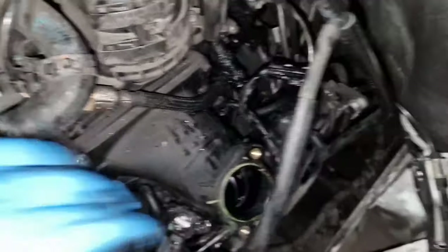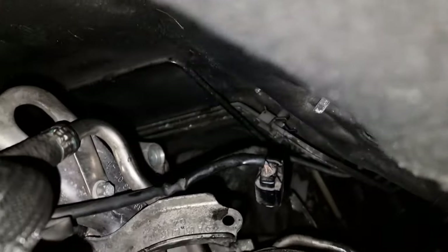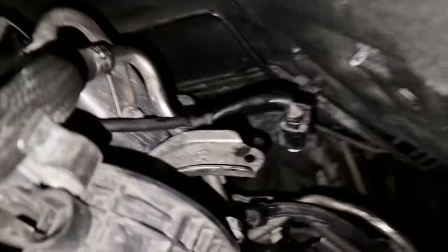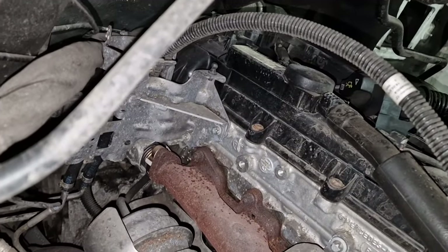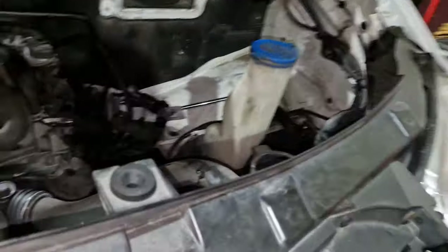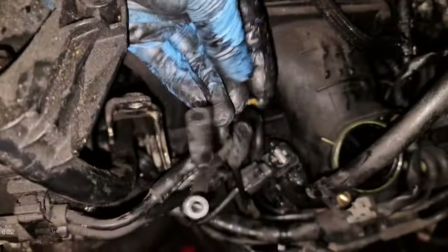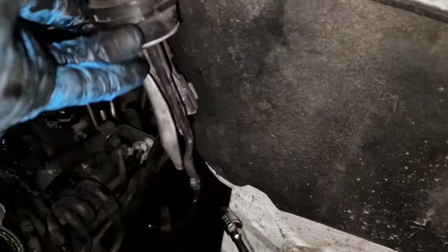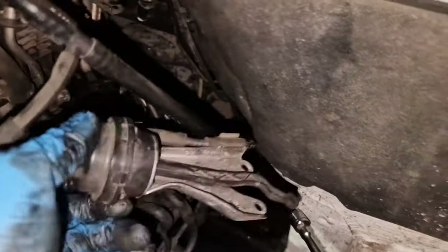This is the inlet manifold. Down there you can just see where it gets the exhaust gases from — the exhaust manifold comes around the back there, a little pipe that goes around the back. With it being a Mercedes, everything's all vacuum-operated. Here's the diaphragm that operates it — it pushes in and out.